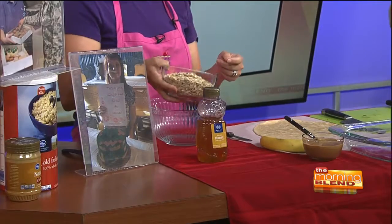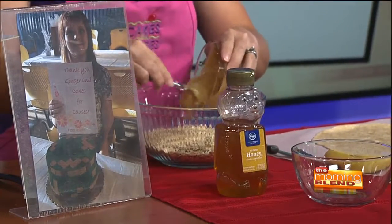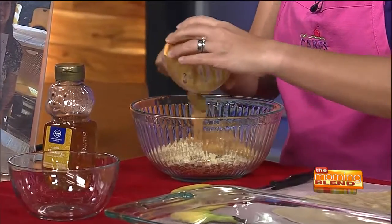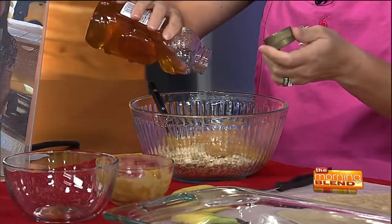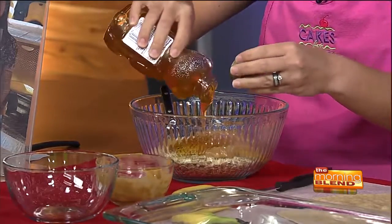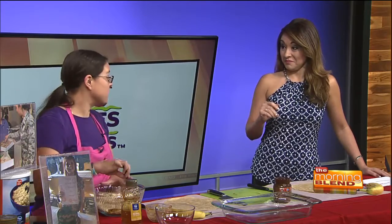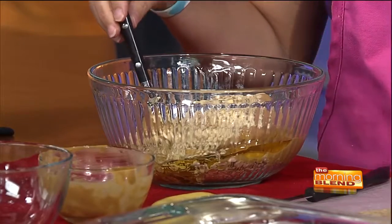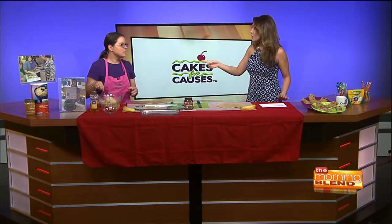The three ingredients are oatmeal — two and two-thirds cups — three-quarters of a cup of peanut butter, and about half a cup of honey, which helps bind everything and acts as the sweetener. As for the peanut butter, creamy is what's most common in recipes, but be adventurous and try crunchy if you like. You can also add chocolate chips or trail mix.